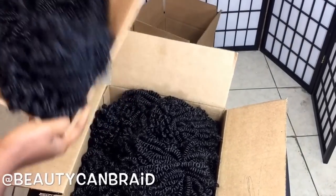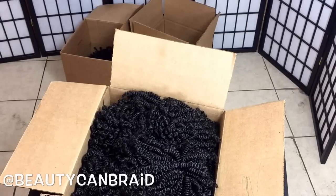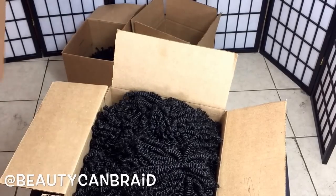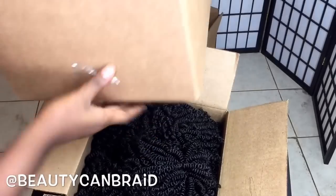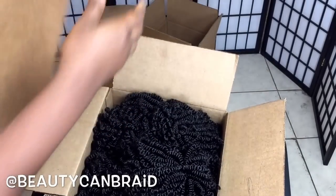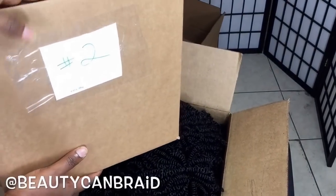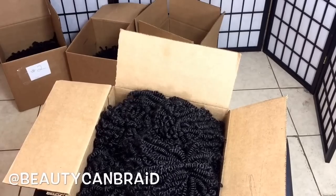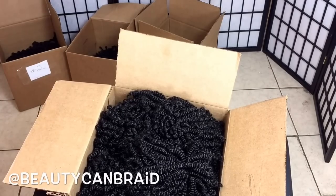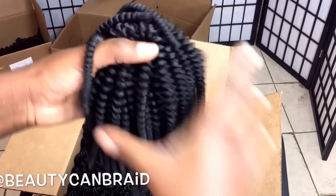You can pre-order and we'll make it. Color 2 — we don't have a lot of color 2 ready. Most of the colors people order are 1b, which is the one we have the most of. This is number 2 and this is 1b.